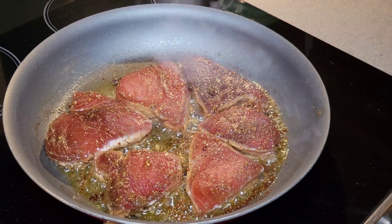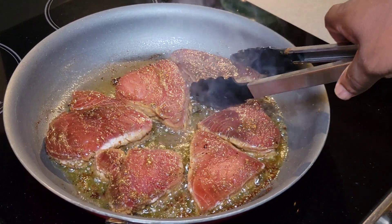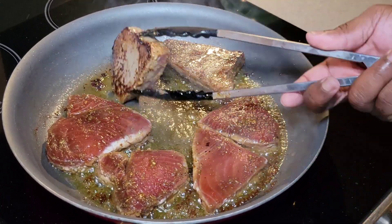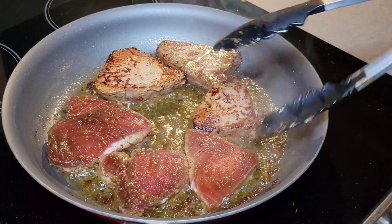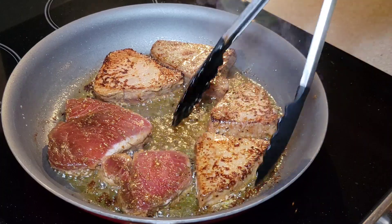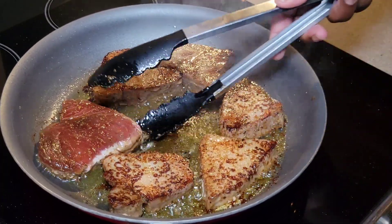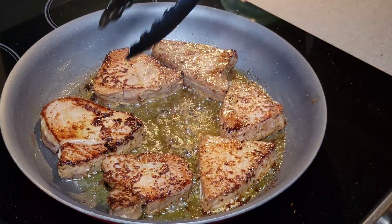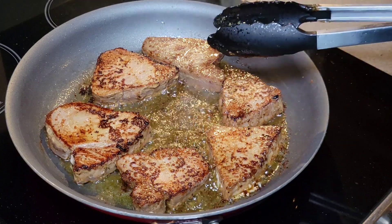So we've let them go for about two and a half minutes. Now we're going to go ahead and flip them over. Nice color on those bad boys. We're probably going to let them go another two minutes, and after that we're going to pull them and let them rest.